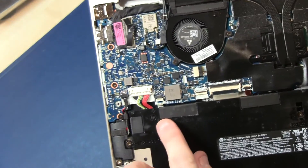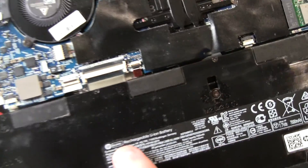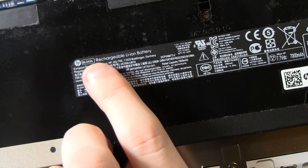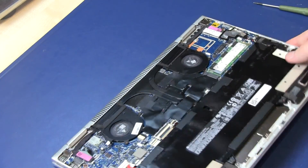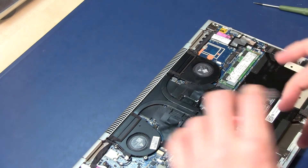If you want to remove the battery, the battery type for this model is the PL04 XL. There are different types of batteries for this series, so check your model.